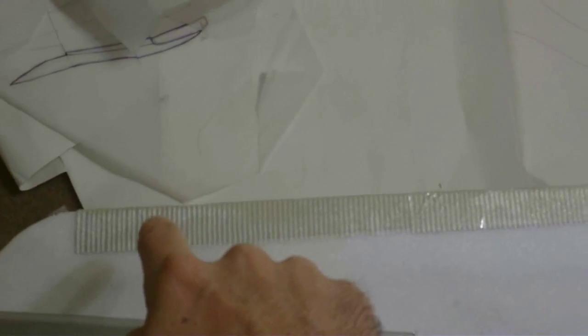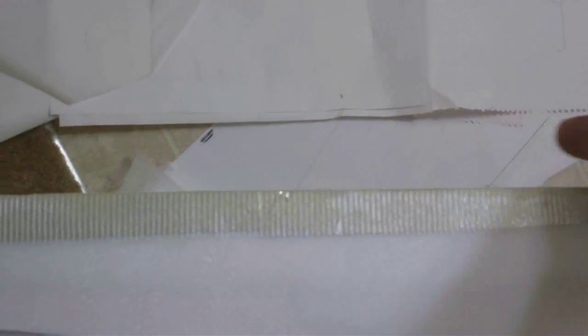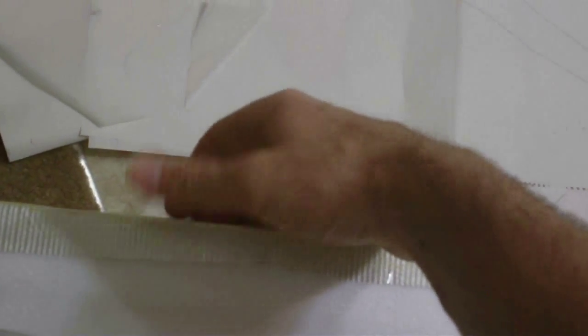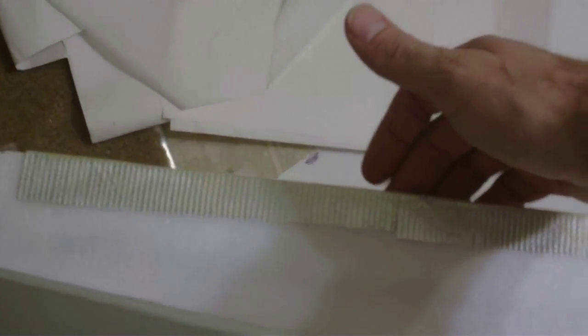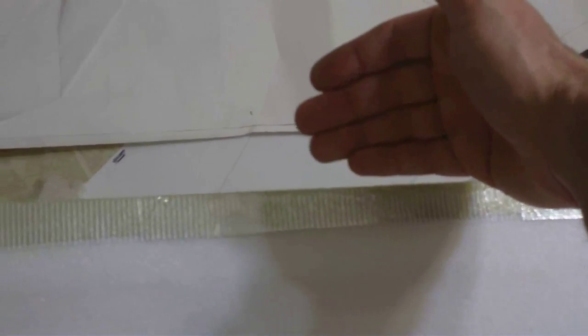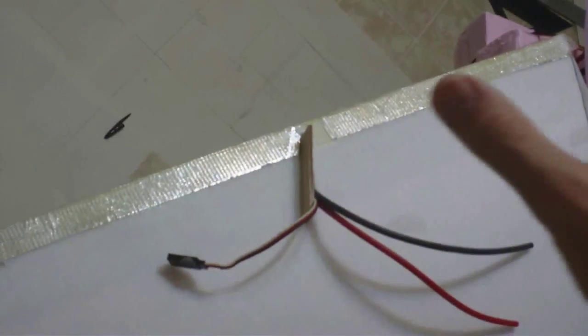I know this looks like a mess, but here is the drywall tape slash fiberglass leading edge with epoxy to strengthen it. You first attach it and epoxy it to one side with tape — it's going to stand out straight, unfolded — and then once one side is set, you wrap it around with tape, epoxy the leading edge and the underside, bring it around. Fifteen minute epoxy is great, that's what you should use because it gives you time — five minutes sets too fast.